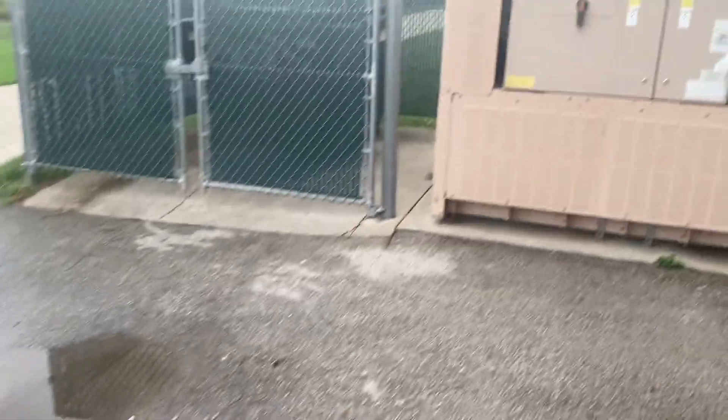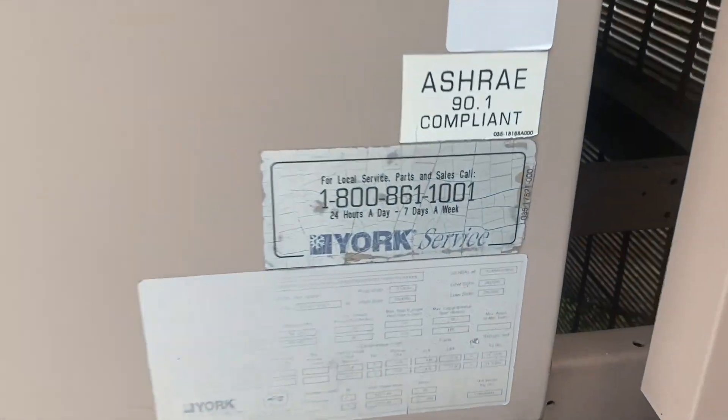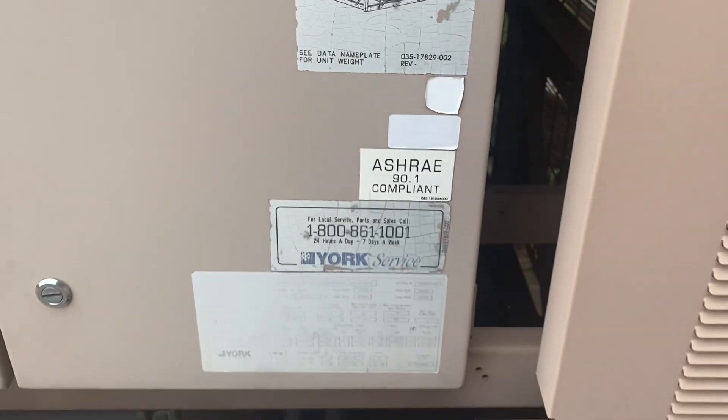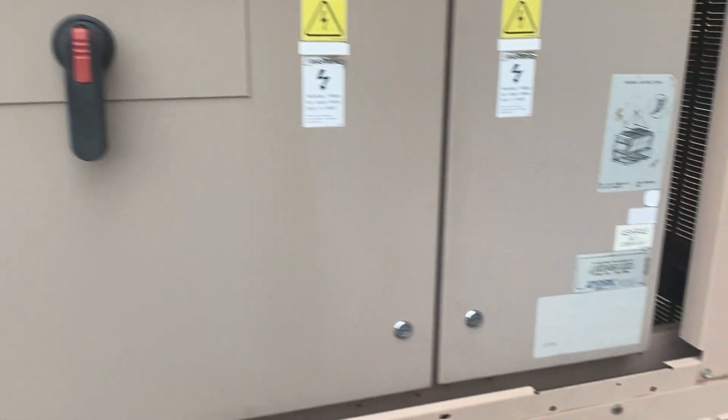It had been raining today. This unit is from 2000, and it's a 42-ton unit according to one of my channel viewers. There are two compressors down there, and two more down there. I think this unit actually has four really large compressors and four systems.